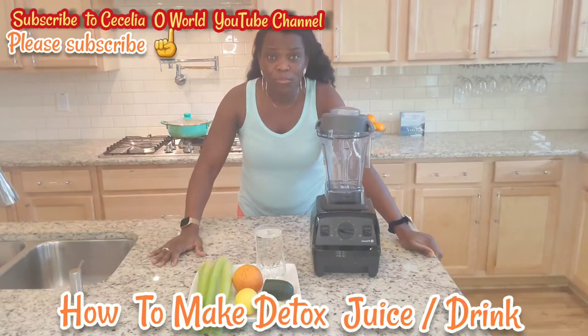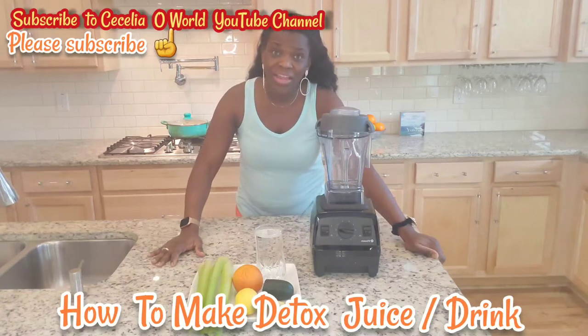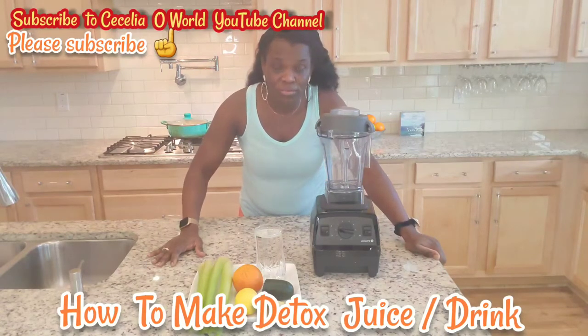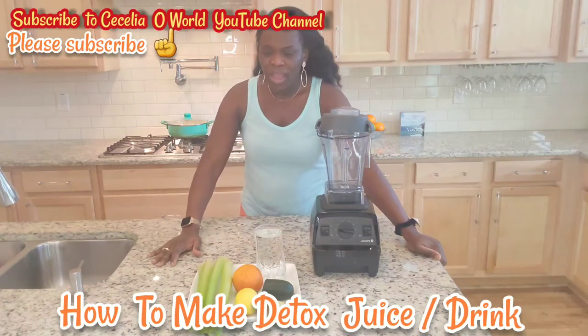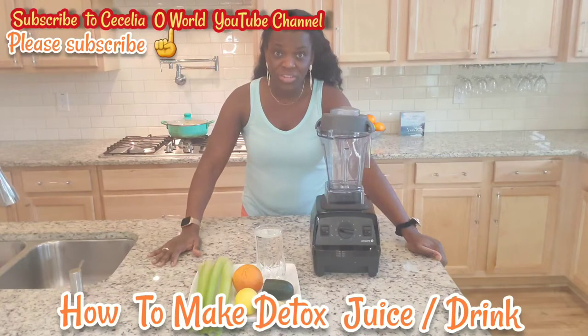The smoothie idea I'm going to share with you today — you have to take this very early in the morning for this smoothie to work, or last thing at night when you're going to bed. To make this wonderful smoothie, I'll be using a couple of ingredients.